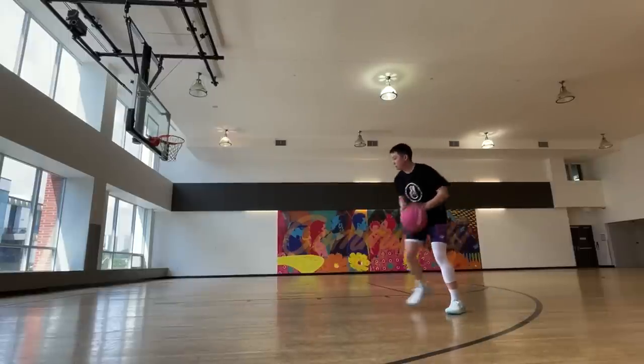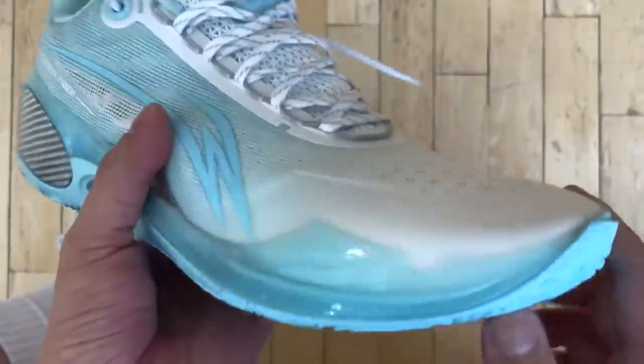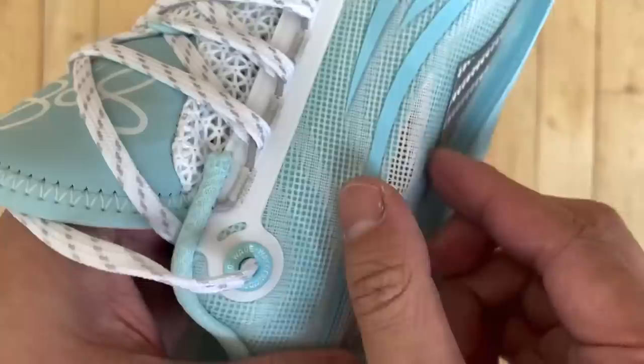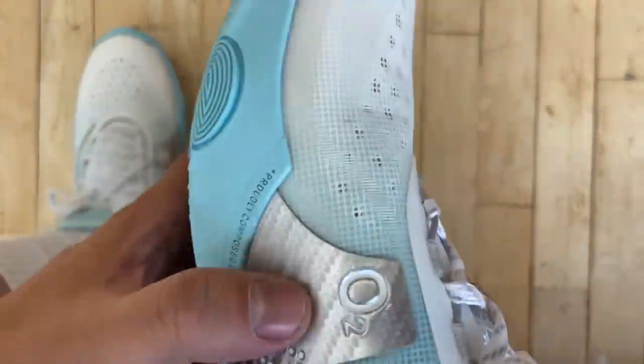If I was to point out some downsides, a tiny thing is with the materials — some parts of it were folding a little awkwardly, like near the Li Ning logo on the lateral side. But this is really only if we're being very picky, because on feet I had no major discomfort. Some break-in time is needed though.